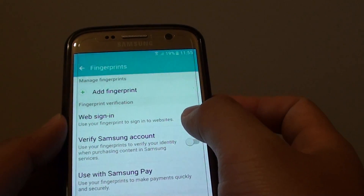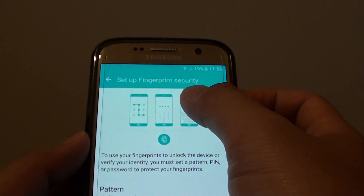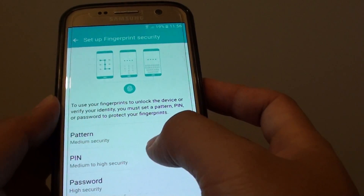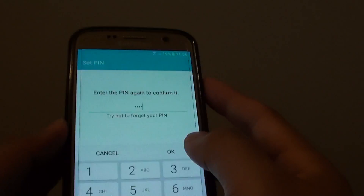Next, you can tap on the Web Signing switch and this will ask you to set up the fingerprint security. Now you need to use a pattern, PIN, or password as a security backup. I'm going to use the PIN and I'll put in the PIN number, then tap on Continue. Then I'll put in the PIN number again and tap on the OK button to confirm.